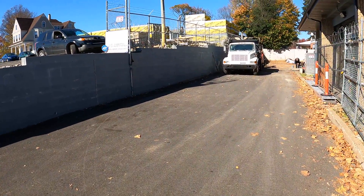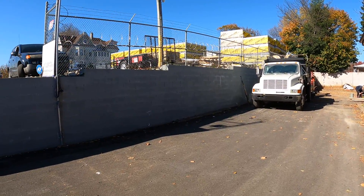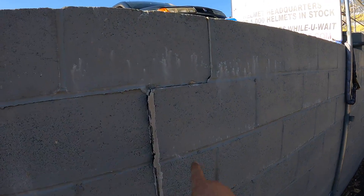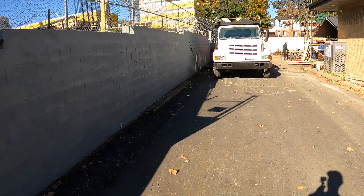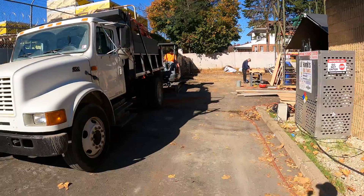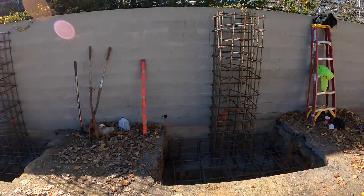We are back at this retaining wall repair job. If you guys follow the channel, you'll know I was out here a couple months ago doing an inspection of this retaining wall because it was already showing some signs of failure. You can see right here, there's a crack and the wall was starting to bulge out. It took several months to get the engineers to come up with a plan and for the township to approve it, but we are rescuing this retaining wall.